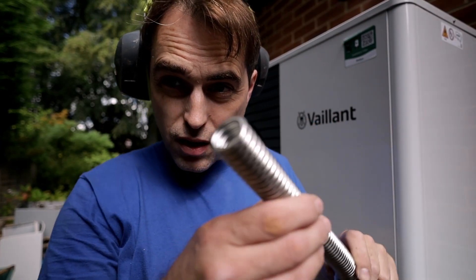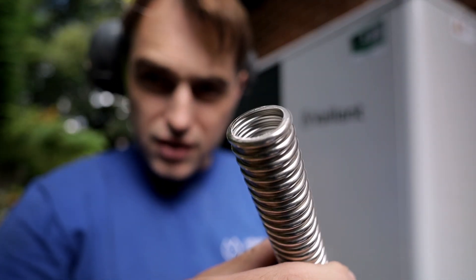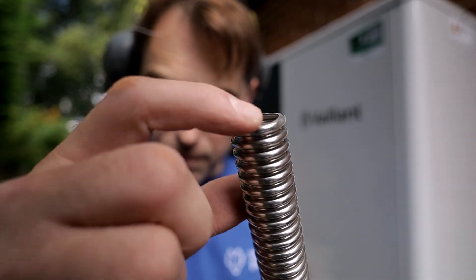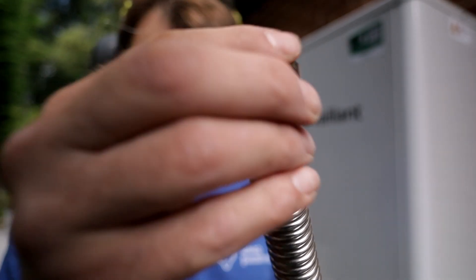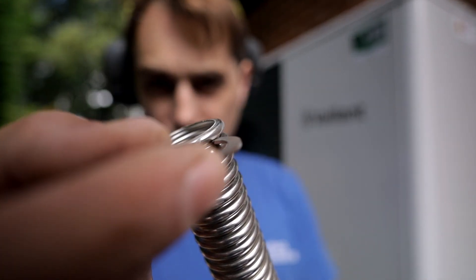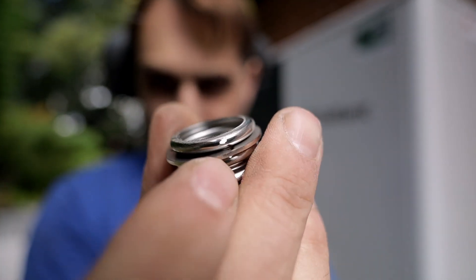I've cut my hose now and as you can see it no longer has a flat face — it's just rounded. I polished it off with a grinder. All we have to do now is put the nut back on it, and the circlip just goes on at the last connection right here.